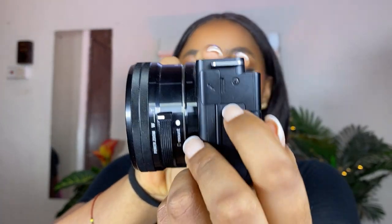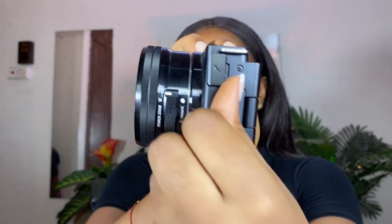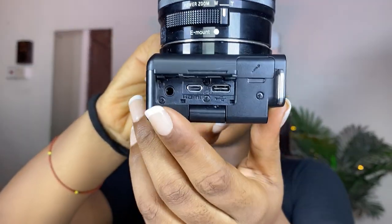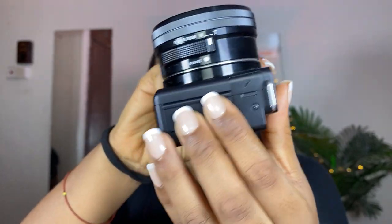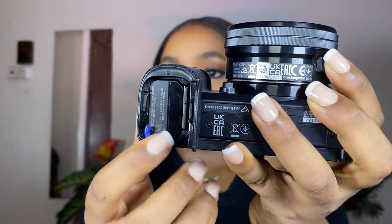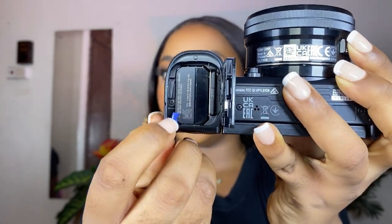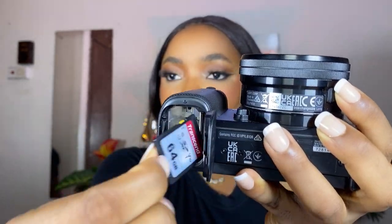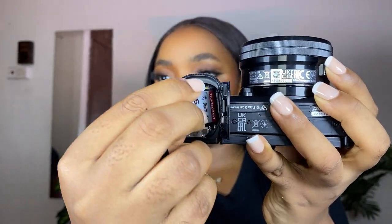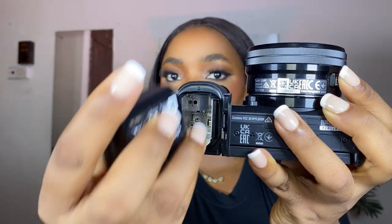This is where you input your microphone — let me open it up. This top part here is the port for the microphone, and down here is another port where you have your HDMI, your USB-C, and the one for your earplugs. Underneath here is where you input your battery and your SD card. This blue tab is where you tug to take out your battery and pop in your SD card.